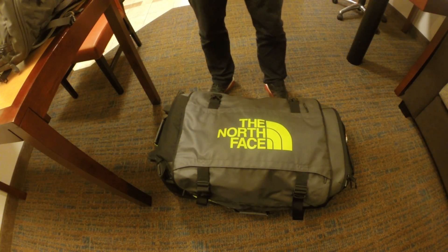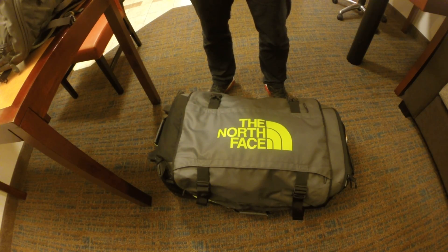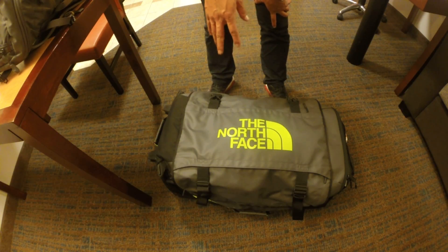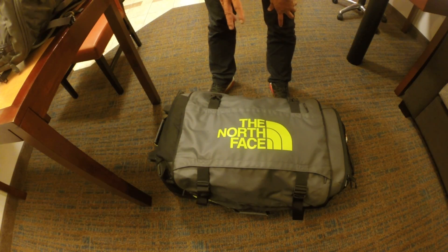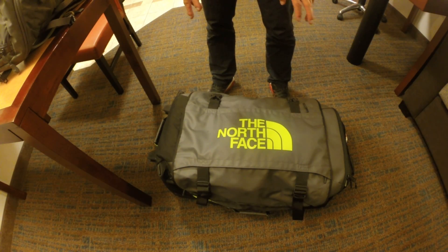First off, what we're looking at here is my travel bag. This is what gets checked in with the airline and goes underneath the plane. This setup has evolved over the last couple years. I've flown to probably 12 or so matches over the last three or four years with firearms, and I started out with a hard case and ended up with this, and we'll go over why as we go through this video.